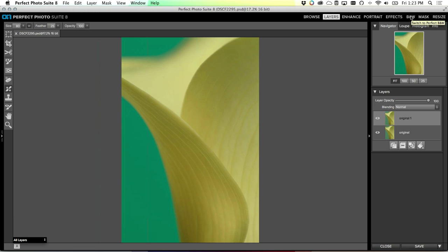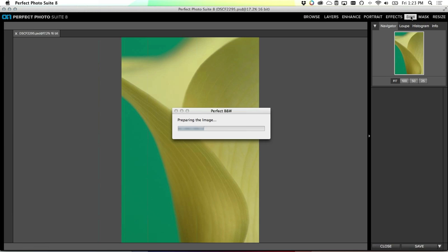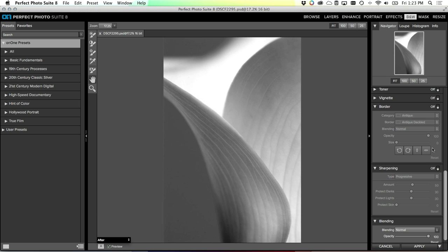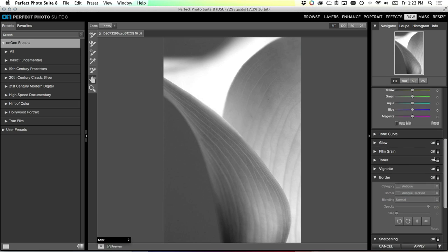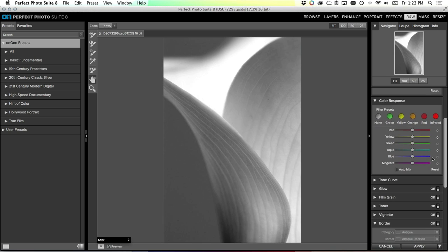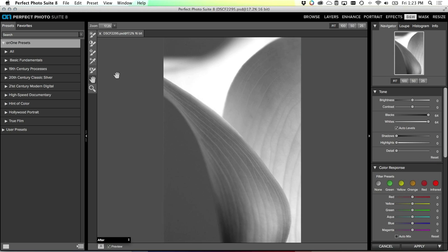I think this image will look great in black and white. I'm going to send it to Perfect Black & White. Right off the bat I've got a completely different feeling image just by converting to black and white. This uses the built-in presets which sets the white and black points automatically. I can adjust all the settings - there are settings for every black-and-white technique you'd ever want. If you're a black-and-white darkroom person, every toner, technique, and film grain type you want is over here on the right.